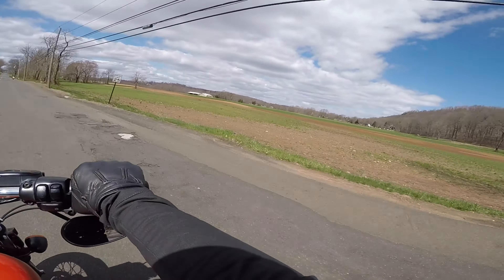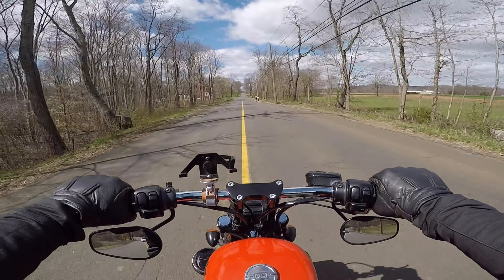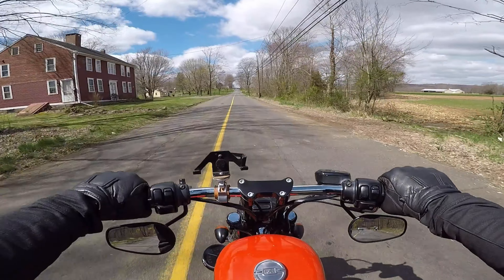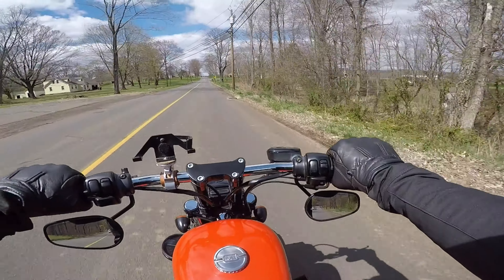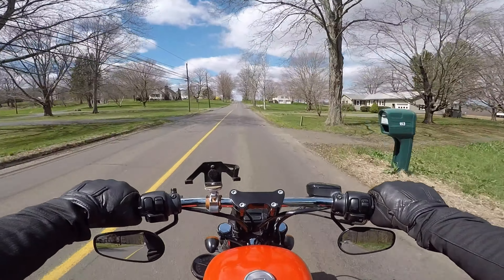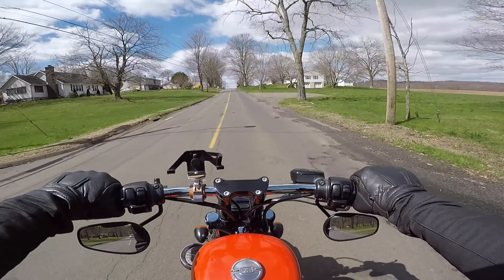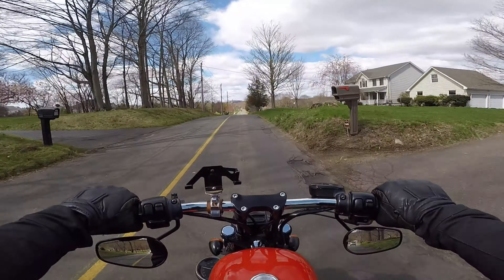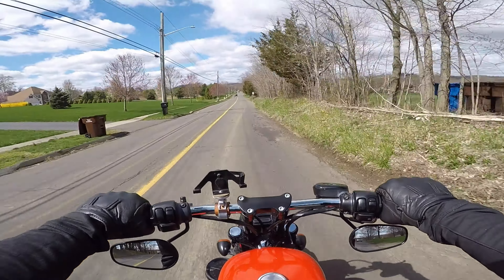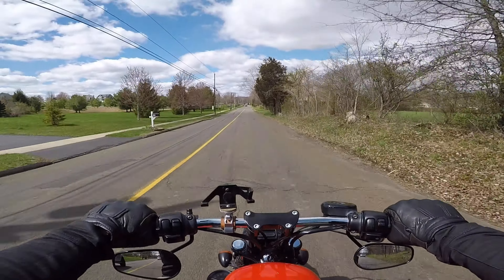Welcome to another Lone Wolfer Garage moto vlog. Today my girl Michelle and I are out here on a little break from the monotony of stay-home, stay-safe here in Connecticut. We're still in the middle of this whole worldwide quarantine for the coronavirus.